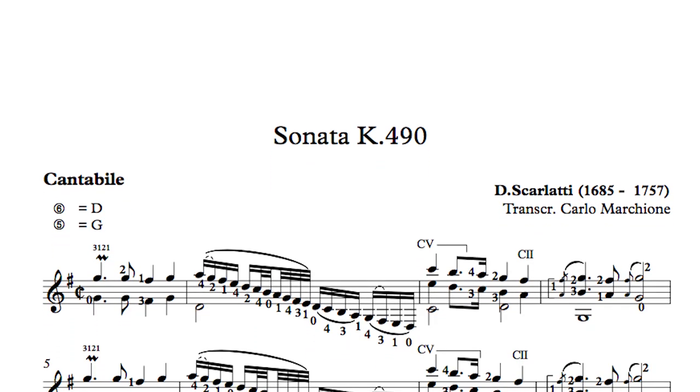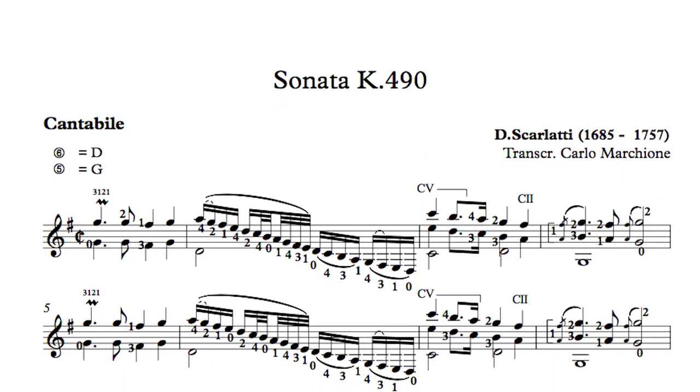Needless to say that the tonality is not the usual one. I chose a tonality which could enlarge more the range in both directions — bass and treble. G major with double scordatura.